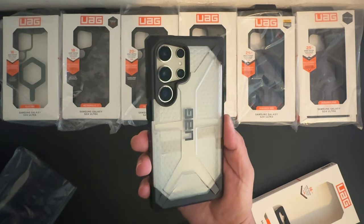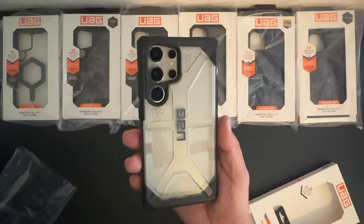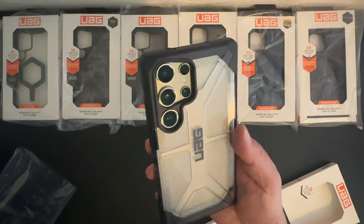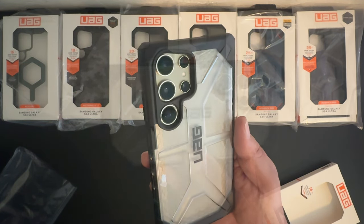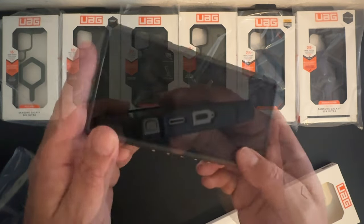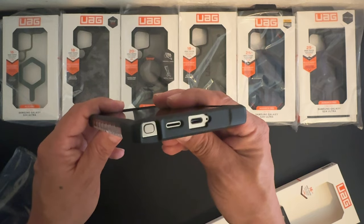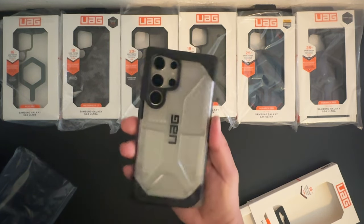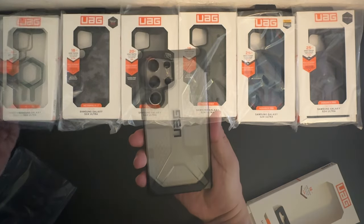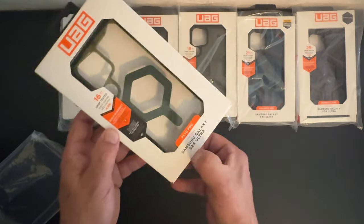Here's how it's going to look — really nice again with this natural titanium color. You can see the cutout for that camera system, some Urban Armor Gear branding on the back, nice grip on the sides. We also have the cutout for the S Pen, speaker, and USB Type-C charging port. This is the Plasma Series case for the S24 Ultra — a really excellent, strong, durable case.